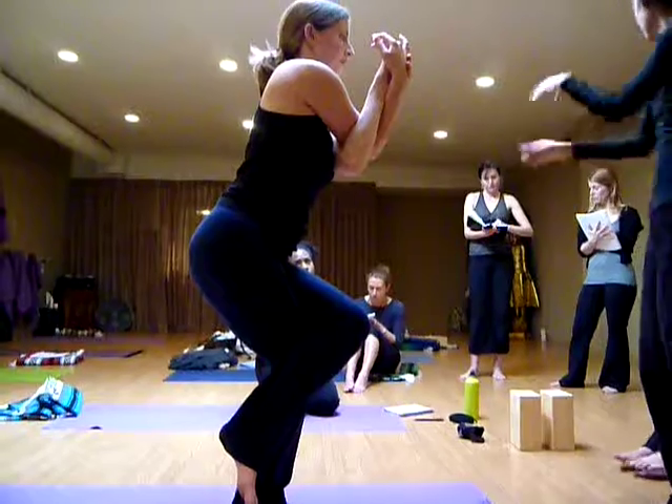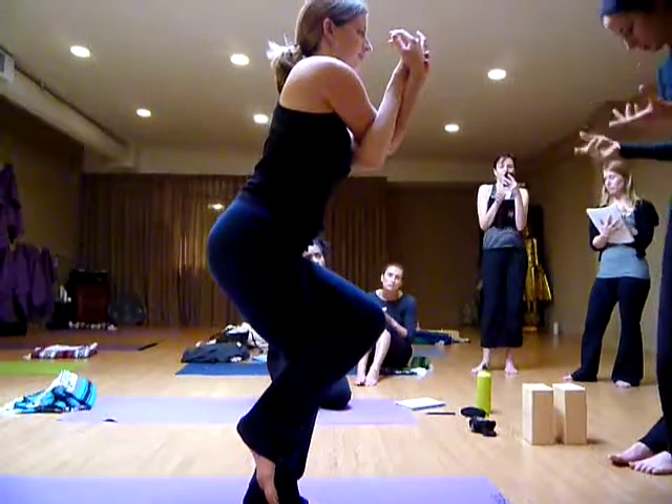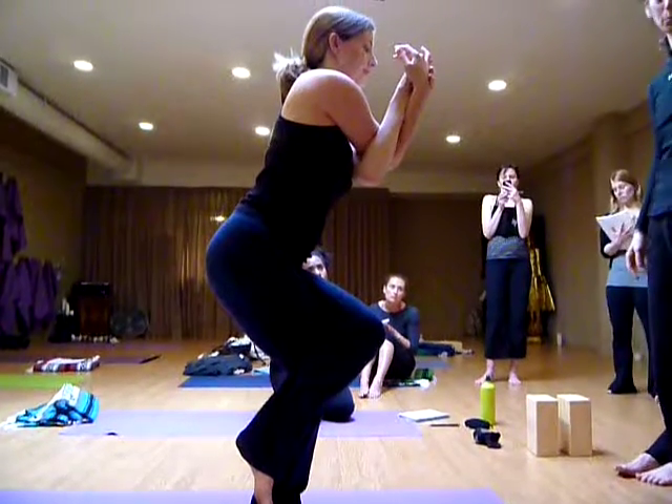I see the shoulders are a little roundish. I have a shoulder rotation, which is okay — it's something to work on. Maybe the drishti — the gaze is down — and it's making the upper body collapse.